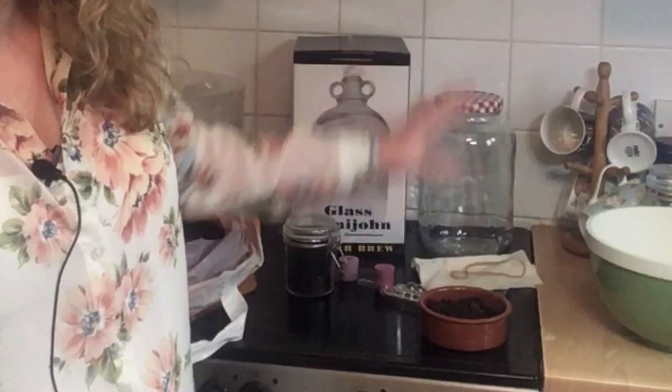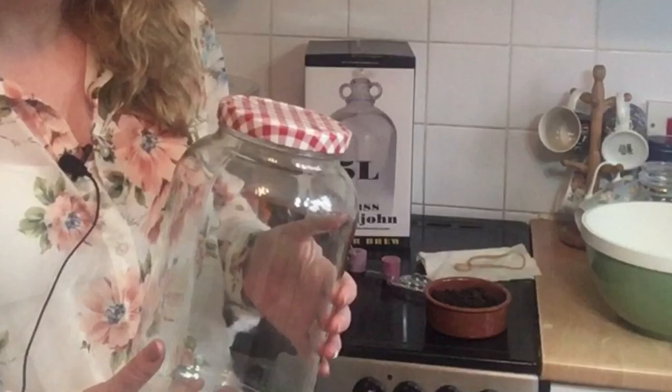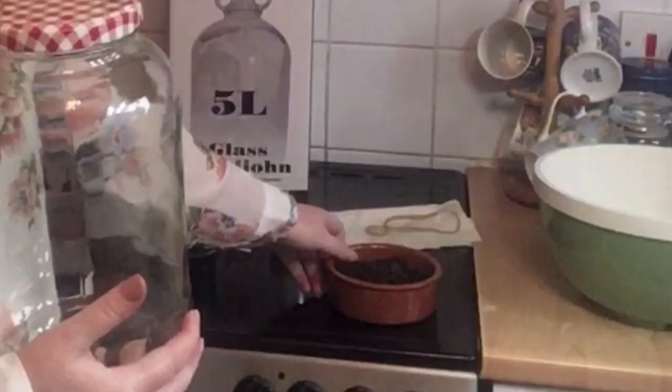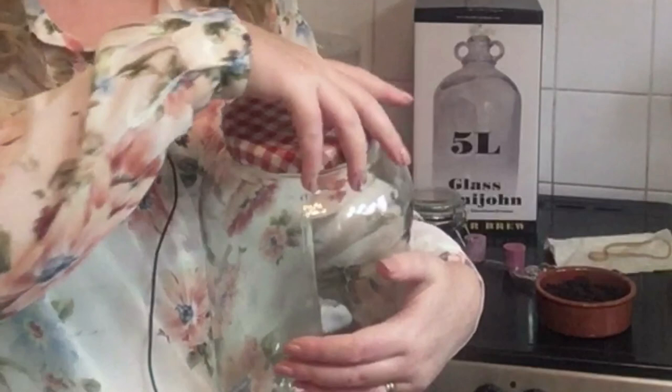You will need a large fermentation jar — this is a four litre jar — as well as a demijohn. I managed to get a four litre jar and a five litre demijohn which is slightly out of sync, but we will top up the remainder with extra water. You will also need 100 grams of sulfite-free raisins that will provide the natural yeast to get your fermentation started.